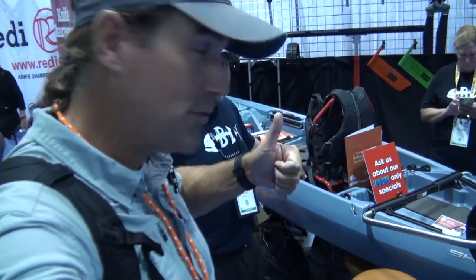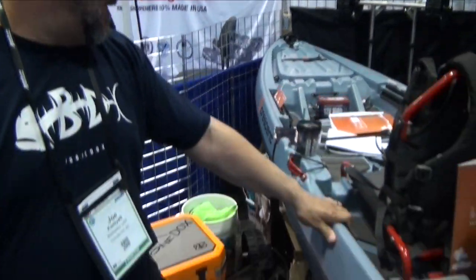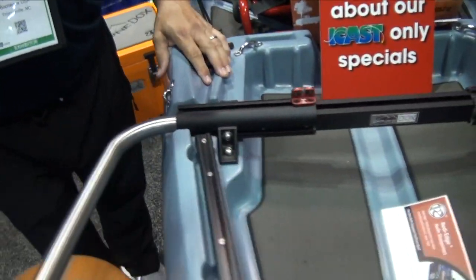At the Boondocks booth, we're going to check out what's new. How we doing, guys? ICAST 2022. We're going to start off with the Crescent kayak. Crescent went out and designed their kayak to fit our landing gear.